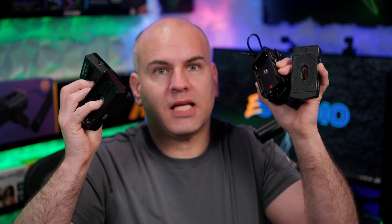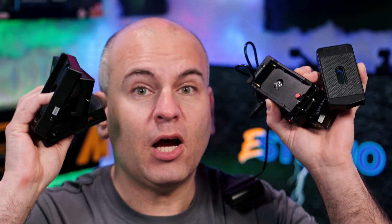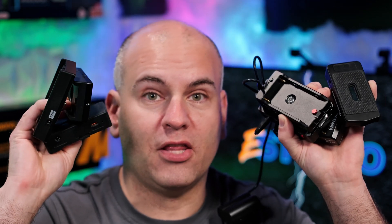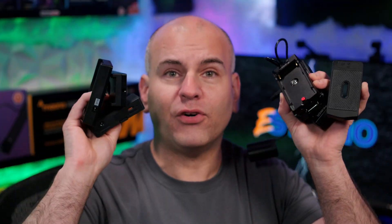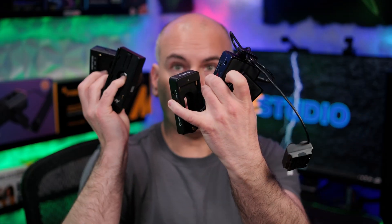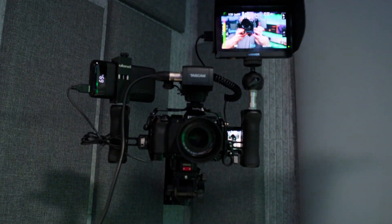I'm going to give you my experience and why I find certain ones to be better than others. The extra ports on certain ones will be more beneficial than others. Every single one of these seven different plates are out of pocket. I'm recording on a camera that also has a dummy battery connected to a battery bank with USB Type-A.